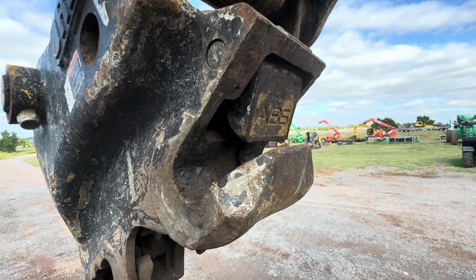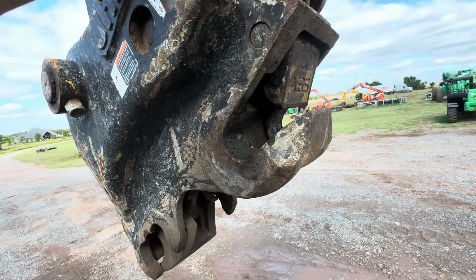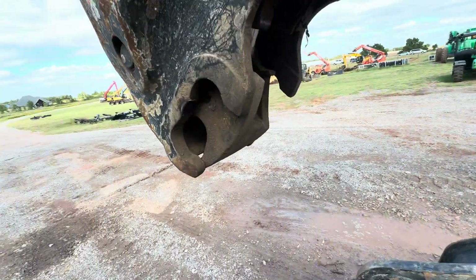On your top or front pin of the bucket, it's going to be cradled here. This block will go up and then it gets locked into place.